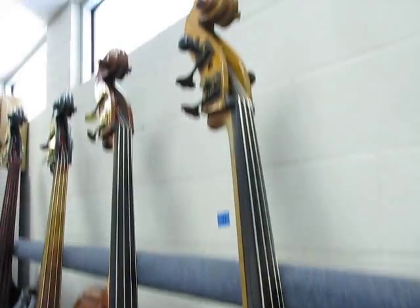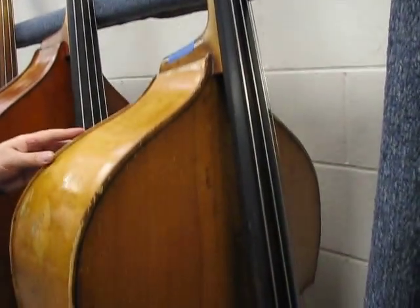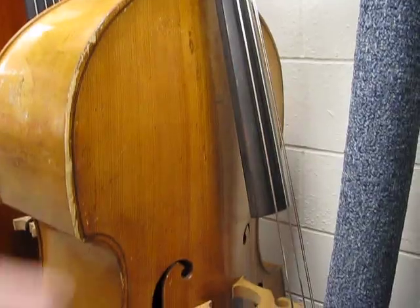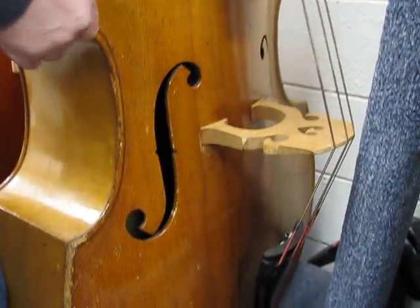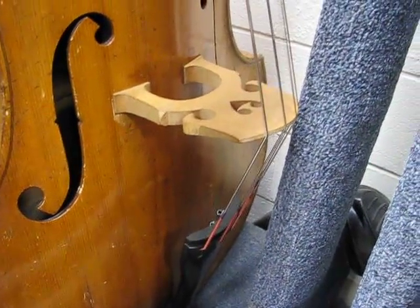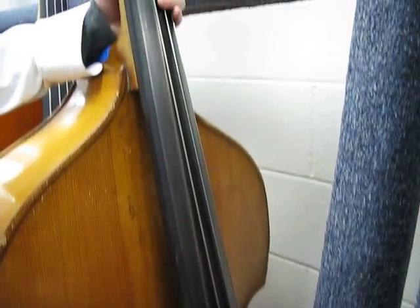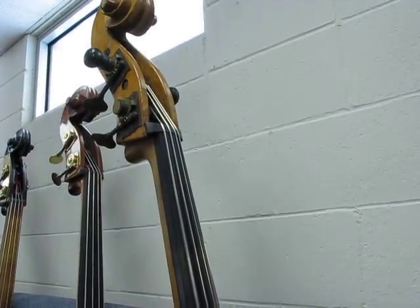Here is a 1920s Czechoslovakia bass. Carved top, solid flat back, solid sides. We pulled it all apart, got it all cleated and glued up properly — nicely restored. It's got a set of Obligato strings on it.